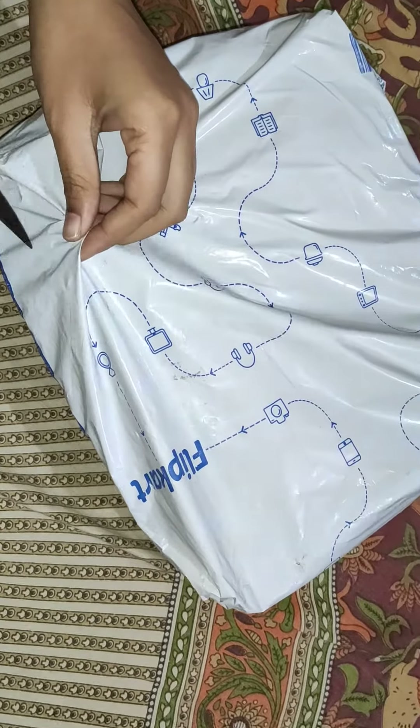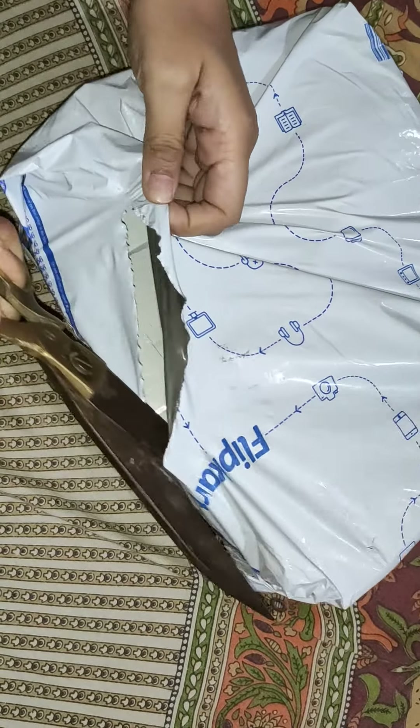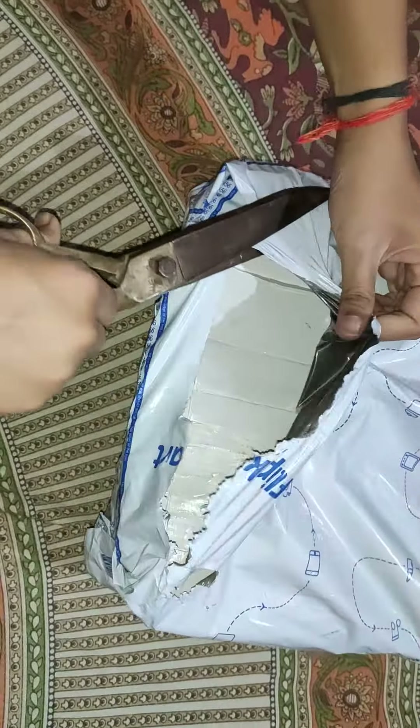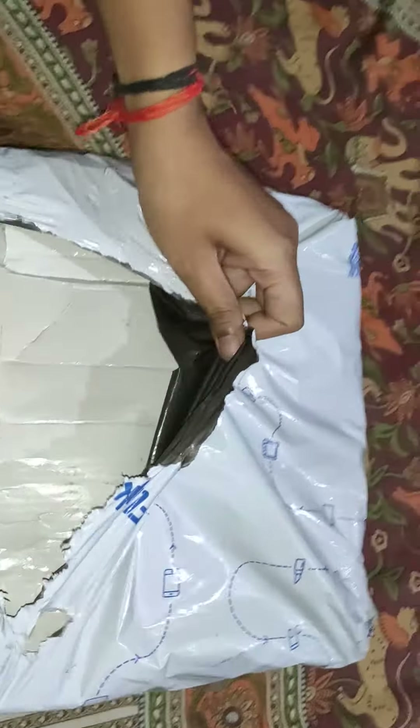Hi friends. You can see that I have made a flip card with an action with heels. Now I have a delivery. Let's see how I have opened this box.